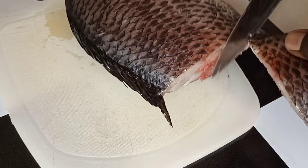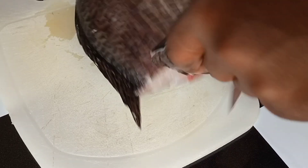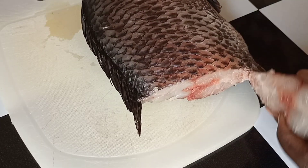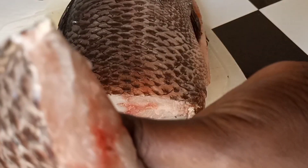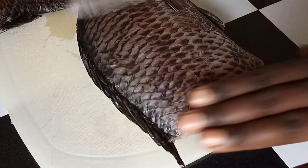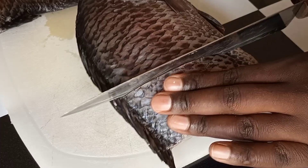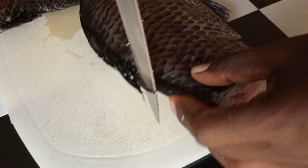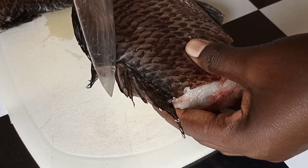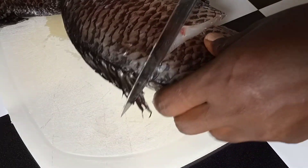As you can see, when I'm cutting it doesn't have a lot of water because I sun-dried it a little bit — it is very clean. It was so big so I had to cut it into four pieces. That's how you cut it. The bones are a little bit sharp and they can hurt you, so you need to be very careful when handling fish.